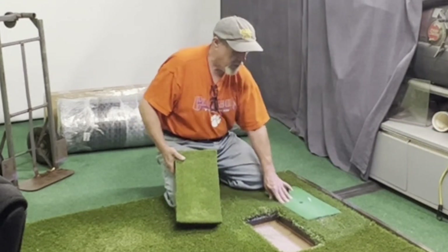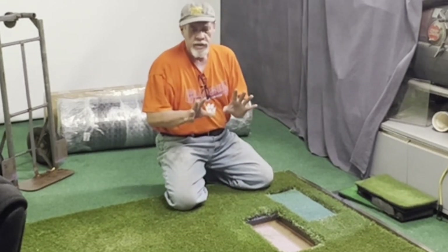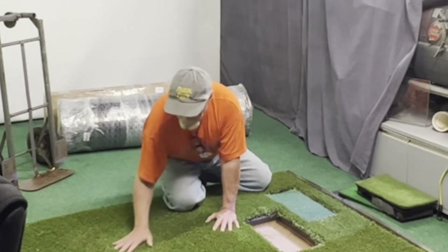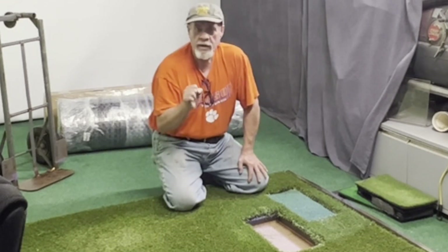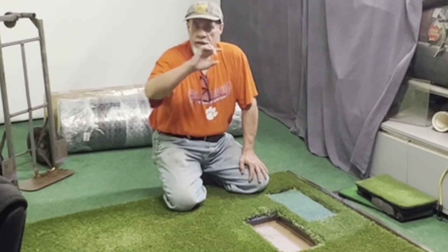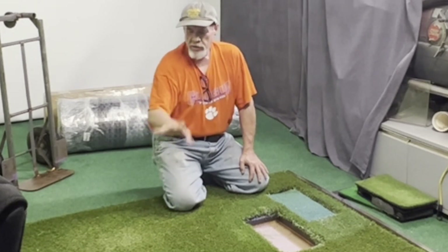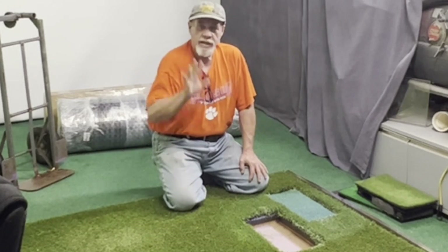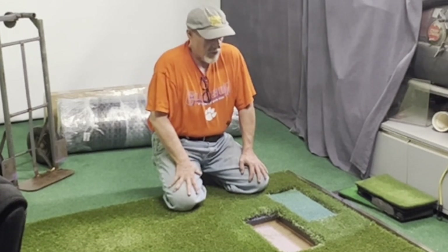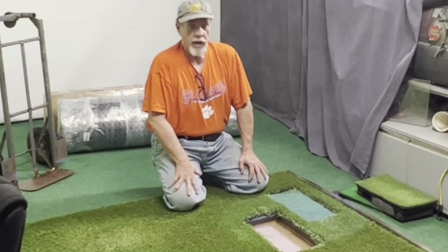It worked out great. The only thing about this mat that didn't work out as great as I hoped is the foam I put in has started to already break down a little bit from me standing on it. There's a layer of foam, then thin plywood, then another layer of foam, and it's just the weight of standing in one spot. You can't rotate it, so yeah, it's just not gonna work.